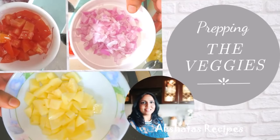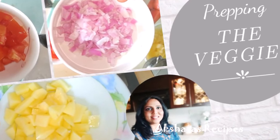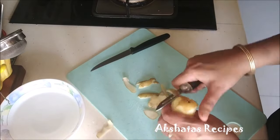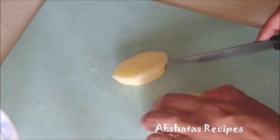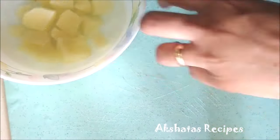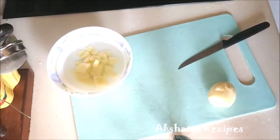Let's head on to my kitchen and make this lovely Goan macaroni soup today. Here in the video I've shown you how to prep the vegetables for the soup. Take one medium-sized potato, wash it, peel it, then slice it into half and then into small cubes. Similarly, you can chop up the onions and the tomatoes as shown, and then we'll start with the recipe.